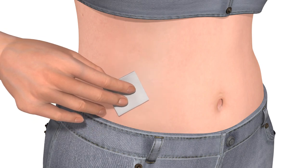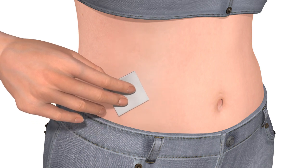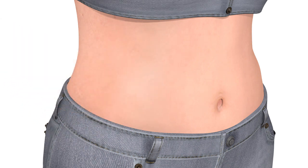Clean the insertion site with alcohol and let the skin dry before inserting the sensor. Do not use any other product or tape on the site before inserting the sensor.